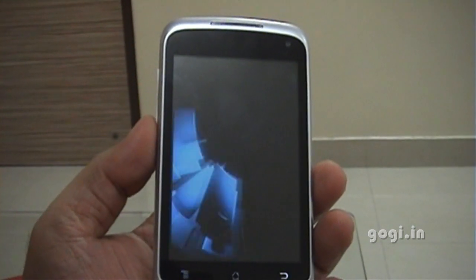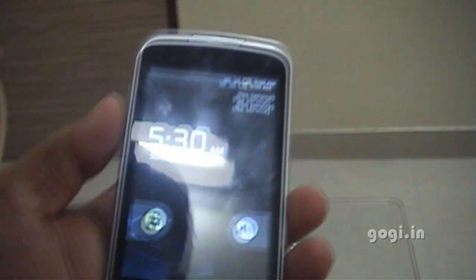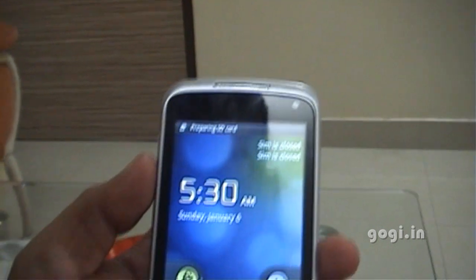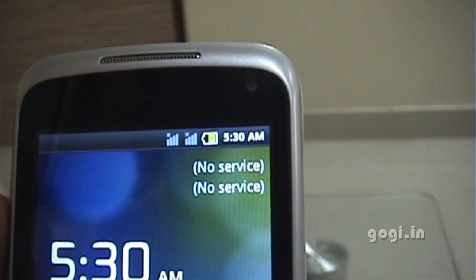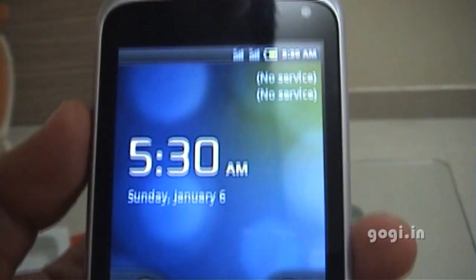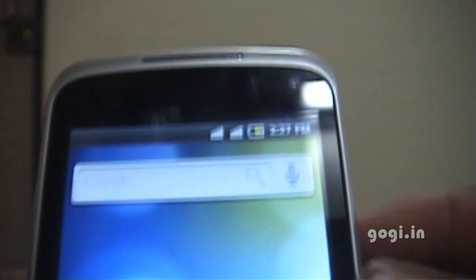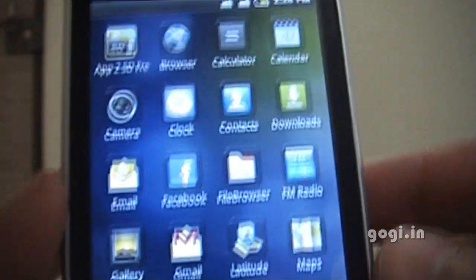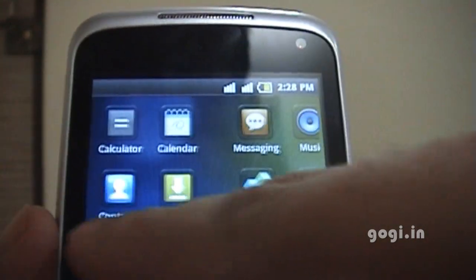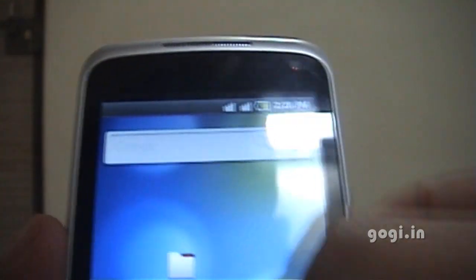The screen quality is very good. The SIM has not yet been detected — I might have to do some settings. Still showing no service for both SIMs. I will just set it up. The SIM has now been set up and both SIMs are active now. These are the pre-installed apps on the A7 — the touch is very smooth, very fast, and very responsive.